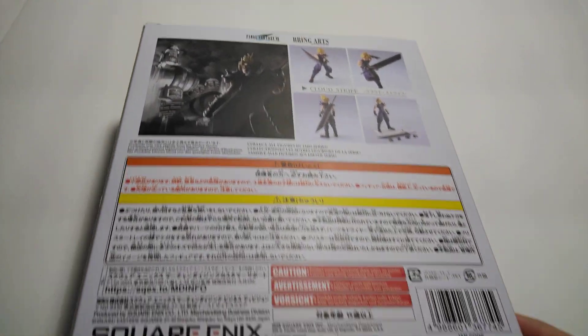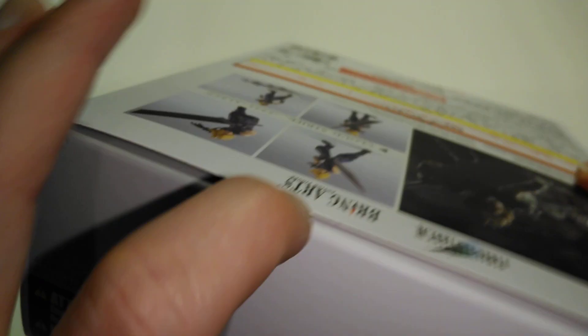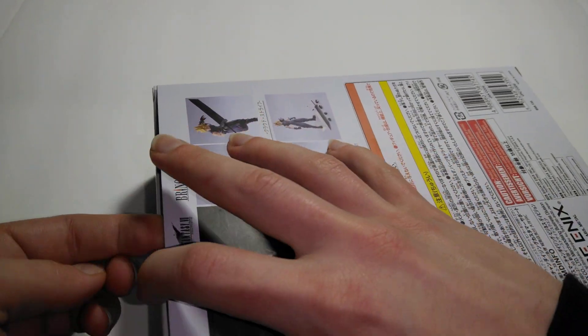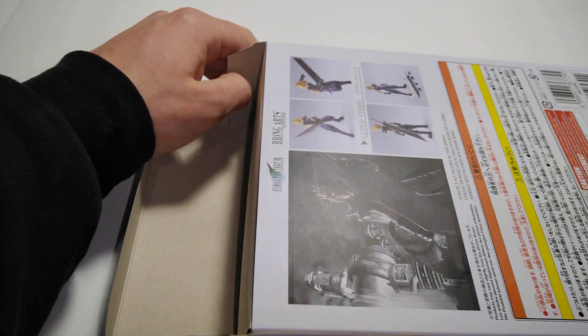We got the top. We got the side. Yeah, I've been waiting for this figure for a long time and it finally came in.